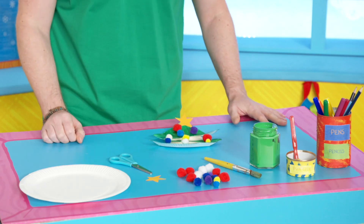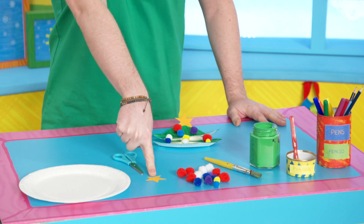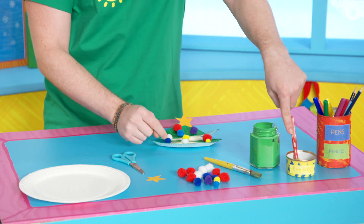To make this Christmas tree you will need a paper plate, some craft scissors, something to put at the top of your tree — I've already cut out a nice star — some pom poms, some green paint and a paintbrush, and some PVA glue.